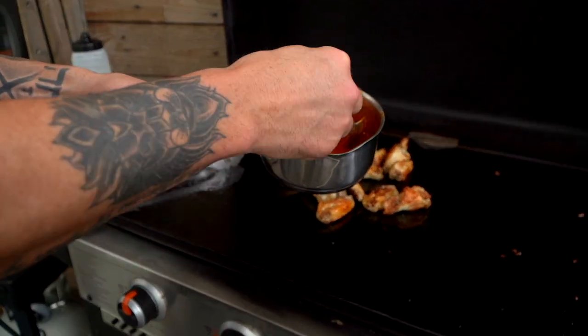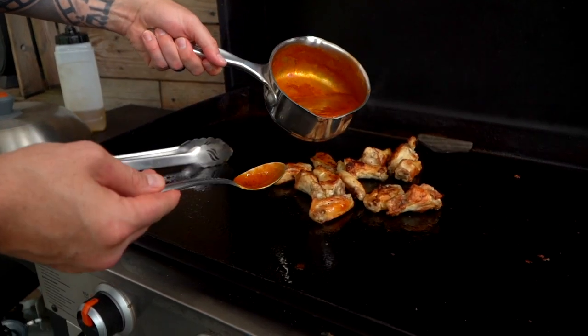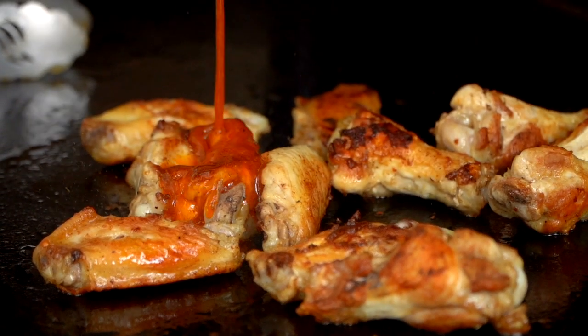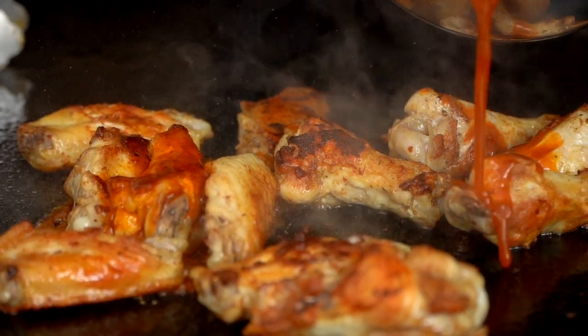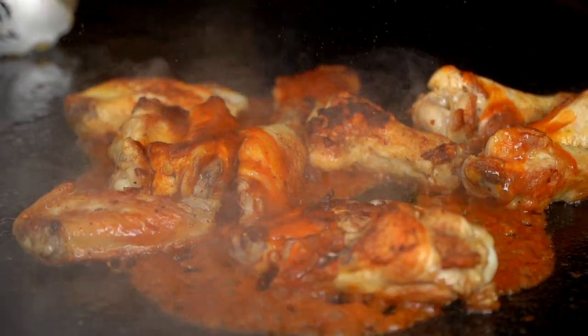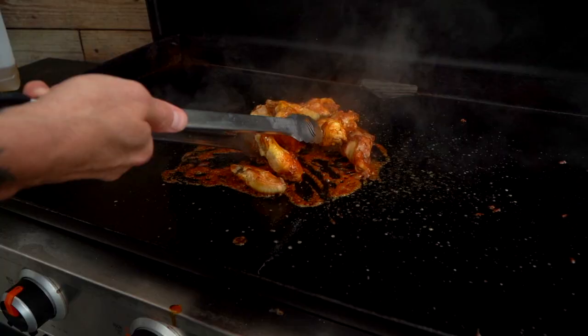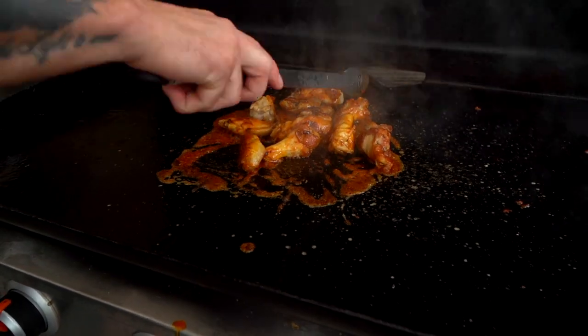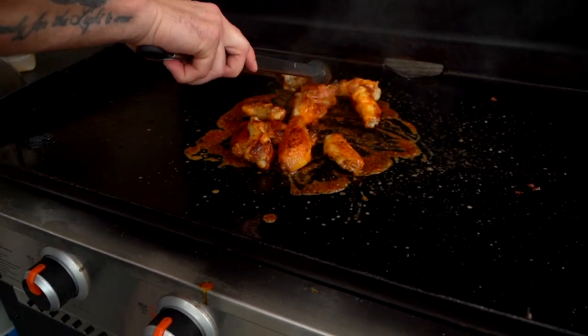I'm going to glaze them. That way it kind of just immediately reduces and sticks to all the wings. I'm a fan of this technique. Holy cow, that smell. That aroma — the aroma will choke you. I'll toss them and start glazing at this point. So now it's not just a sauce, it's now a glaze on the wings. I'm going to get a nice coat.